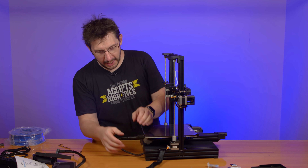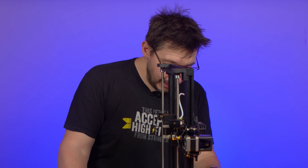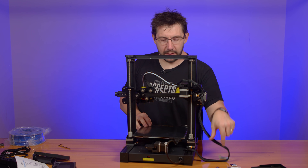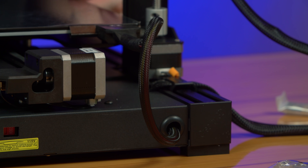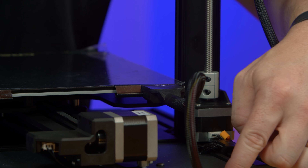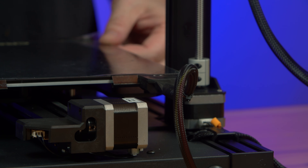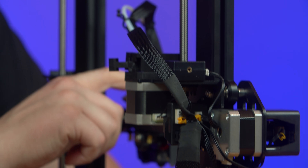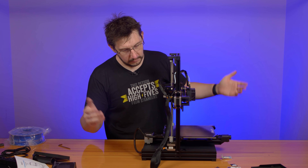Here's the bed. Talk about strain relief on the bed wires — look at that. This is fantastic. A lot of times there are chances for the bed wire to get obstructed or impacted or accidentally clip onto something when it's moving. I've seen a few printers with that. The bed wires come out of here, they're wrapped up nice and they come into the strain relief, so there is no chance for the bed wire to get impacted by anything.